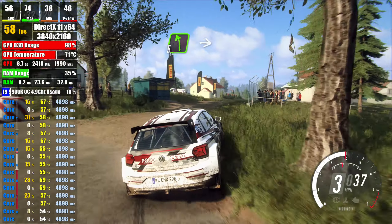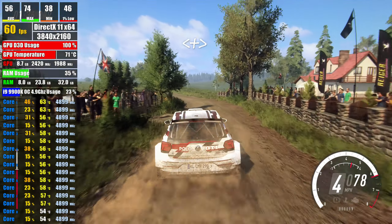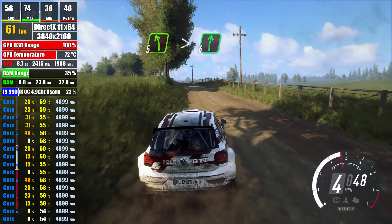gravel, 50, 5 left, into flat right of a crest, opens long, tightens over jump, into 5 left, over crest, tightens very long, into 6 right,